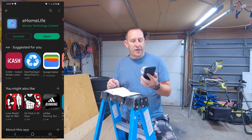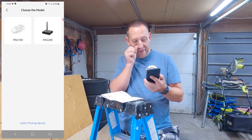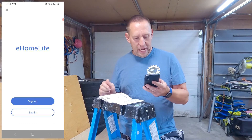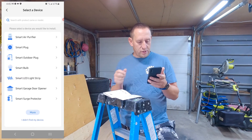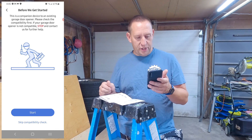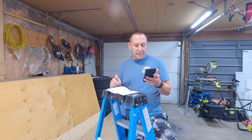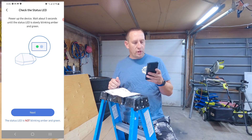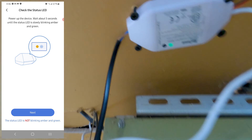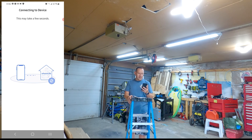Once the app is downloaded, open it up, hit the plus button in the corner, and select smart garage door opener. I have the MSG 100 so I'll click on that, sign up for eHome Life, and when it asks to install a device I'll select smart garage door opener MSG 100. I'm going to skip the compatibility check since I already showed you how to do that. It asks what kind you have, select yours and hit next. Power up the device and wait about five seconds until the status light is slowly blinking amber and green.